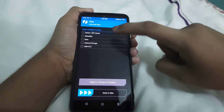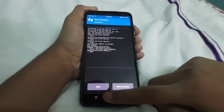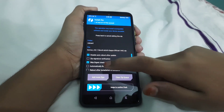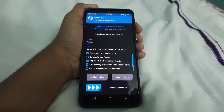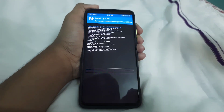Go to Wipe, then Advanced Wipe. Select Dalvik/ART Cache and swipe to wipe. Go back to home, then go to Install. Select your ROM file, and click on 'Automatically Reflash TWRP' — this is in case TWRP doesn't stay flashed after the ROM install. Swipe to confirm flash.